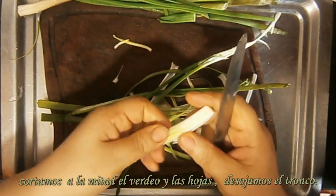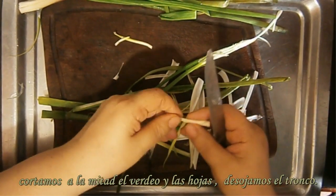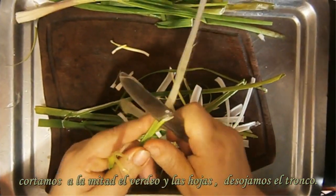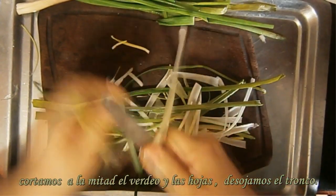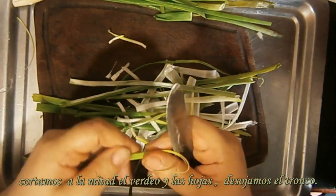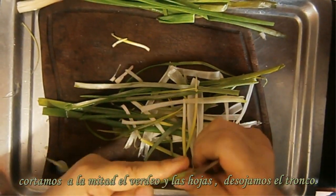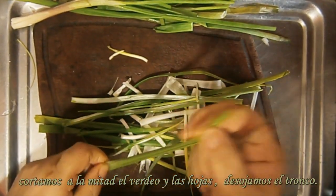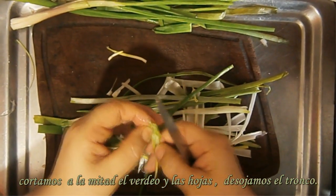Yo a veces hiervo un pollito y le pongo verdeo con sal, un poquitito de pimienta. El pollito lo hiervo, le pongo un poquito de verdeo o apio, aceite, sal, vinagre, y lo llevo a la mesa — queda muy rico, así también con el apio. Como si fuera un provenzal, pero sin ajo, sin perejil.